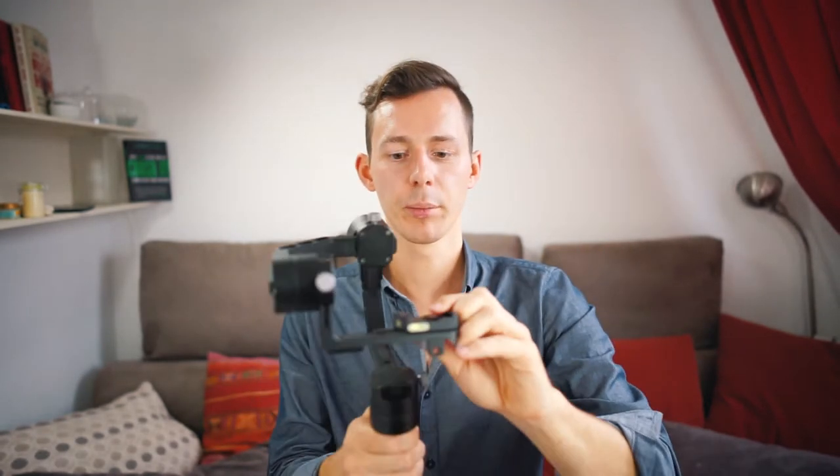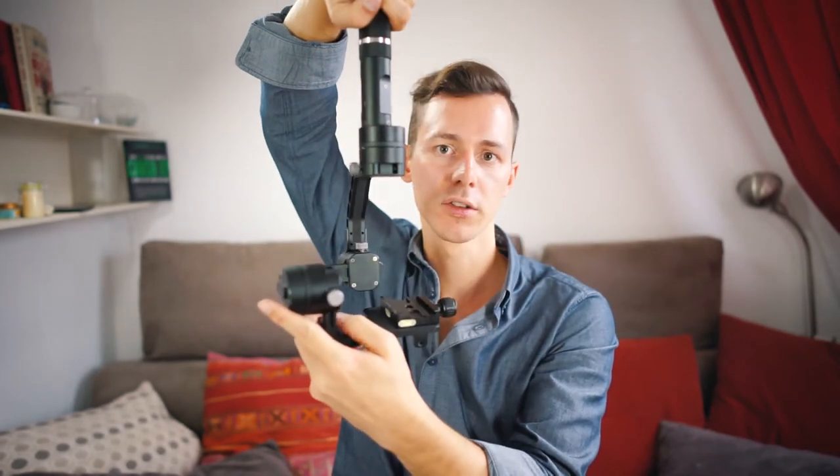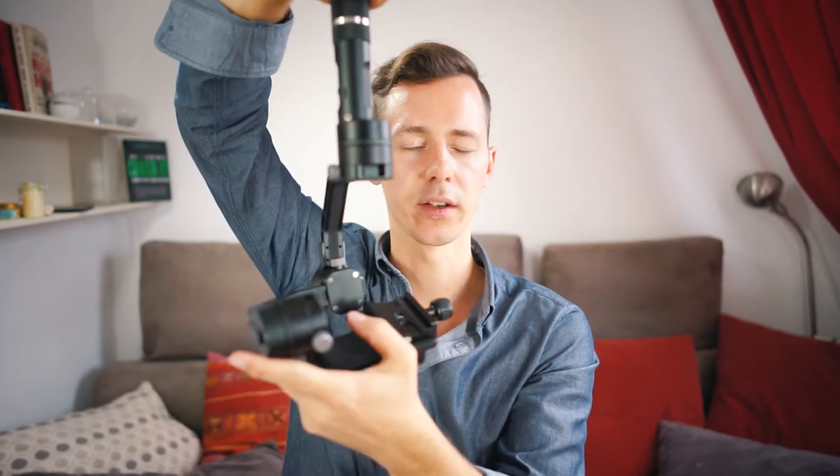Using this gimbal is actually pretty simple. You just put your camera in, balance it with the weights — there are videos on YouTube showing how to do that — then turn it on. It has a couple of different modes you can learn about. I put a quick release plate on it so I can switch my camera fast between a normal tripod, photo making, and the stabilizer. You can also hold it very close to the ground and it works great that way as well.